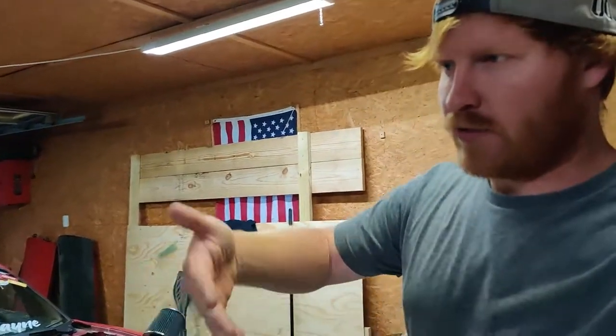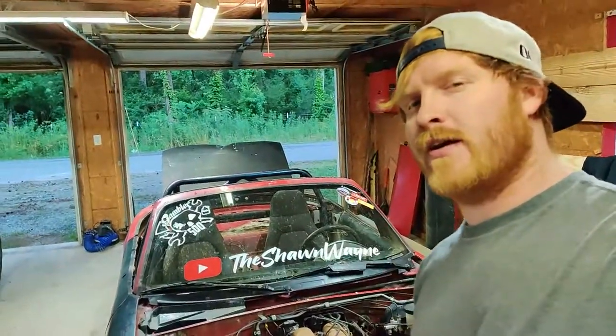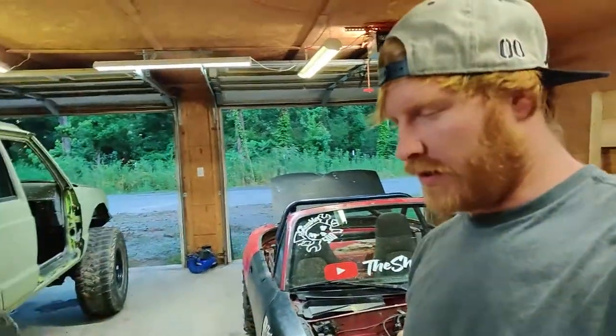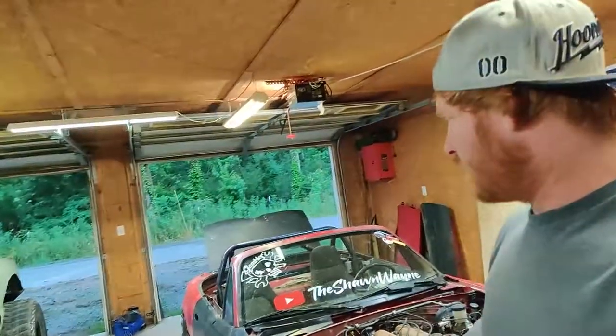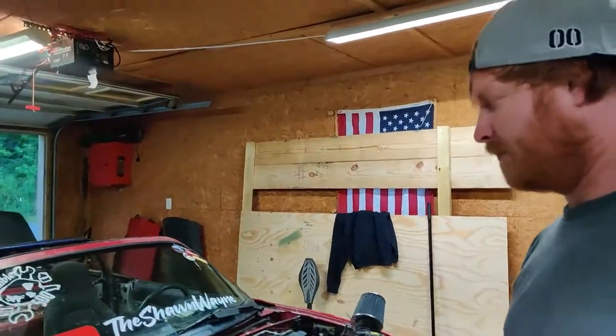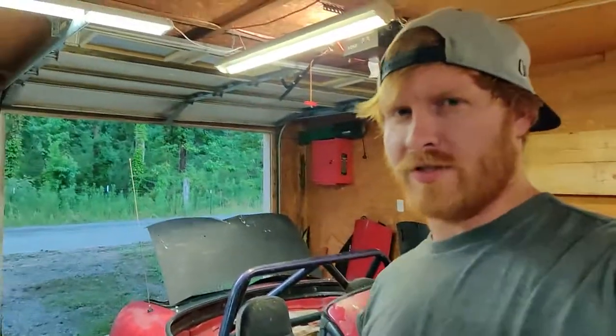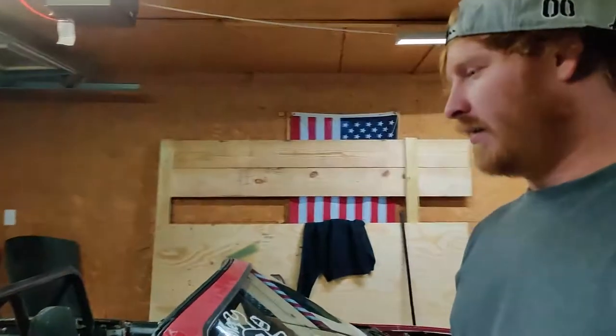Welcome to the first update video — or talking video — which is basically where I just update you guys on everything, especially through the week with the videos that are going on. Monday's video where we were doing donuts in the car was super fun; the car got super muddy and that was still a video where we talked about whatever.